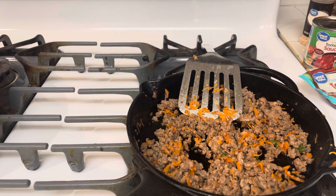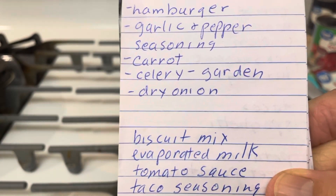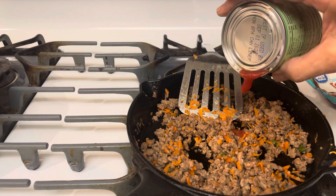What I have here is some Hello Fresh hamburger, some garlic and pepper seasoning, some carrots, some celery out of my garden, and some dry onions. So what I want to do is create a little hamburger filling.